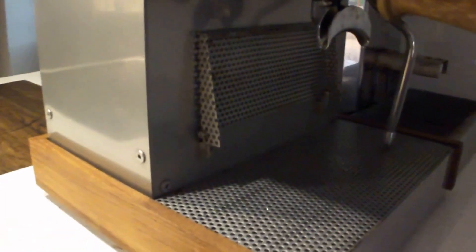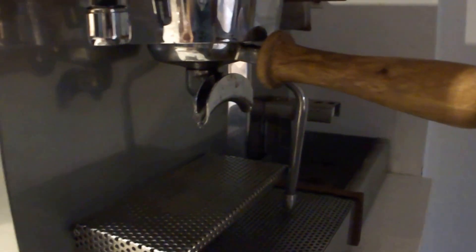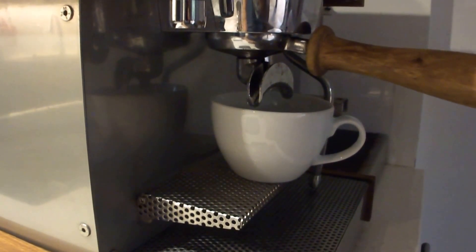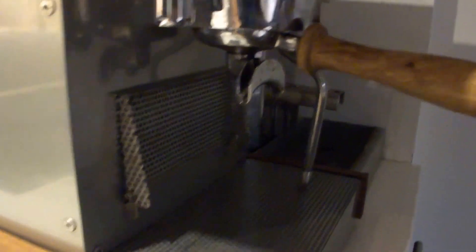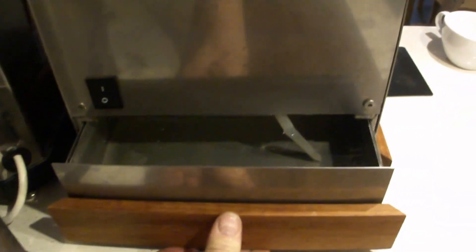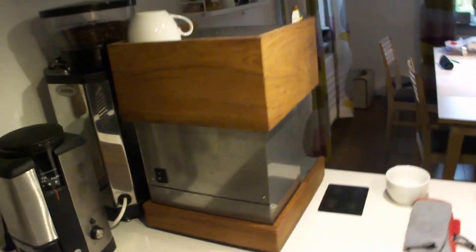I have a cup holder so that smaller cups can stand on it, and tall cups for a big latte are able to fit with it raised. The drip tray is pretty large — 1.5 liters. On the back I have a power button and the water tank.